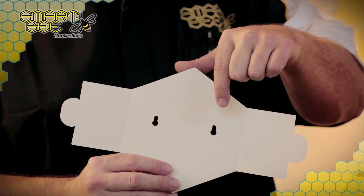SMART-B Controllers thought ahead by including a wall-mounting template with your original packaging to help you get placement right the first time. While the weight of the unit is less than one pound, we always recommend adding drywall anchors to give your placement greater strength.